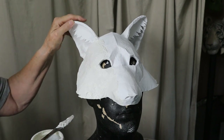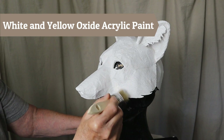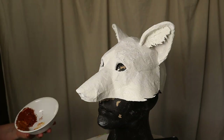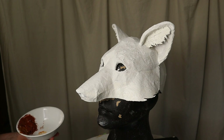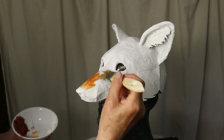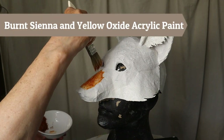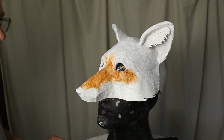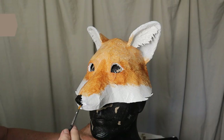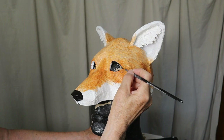Once it was dry, I mixed up some white acrylic paint with a tiny amount of yellow oxide just to warm up the white, and I painted the lower part of the ruff, the muzzle, and the ear fur — it's painting white over white so you can't really see it, but it'll become really obvious when I start adding the red fur. The red is just burnt sienna mixed with a really small amount of yellow oxide. My brush was wet so the paint goes on slightly transparent. Then I added a black nose, lined the eyes with black, and painted both the inside and the upper back area of the ears with black.